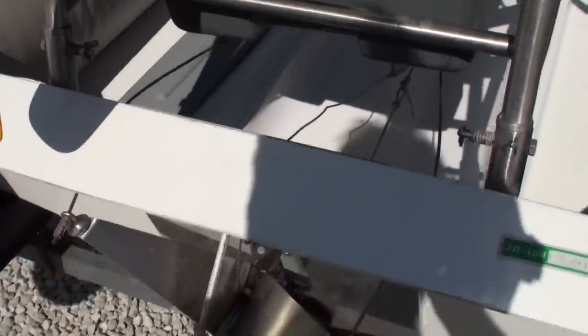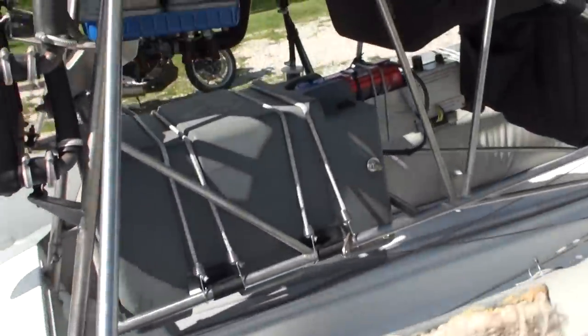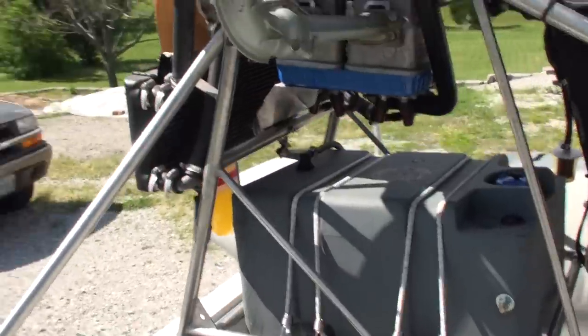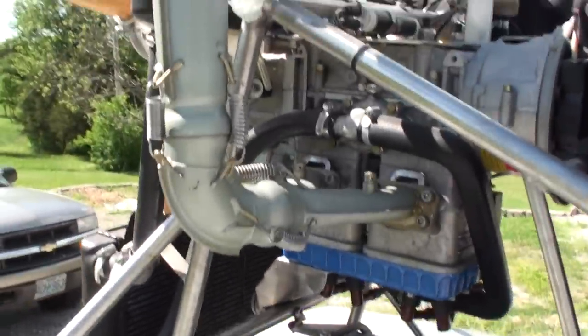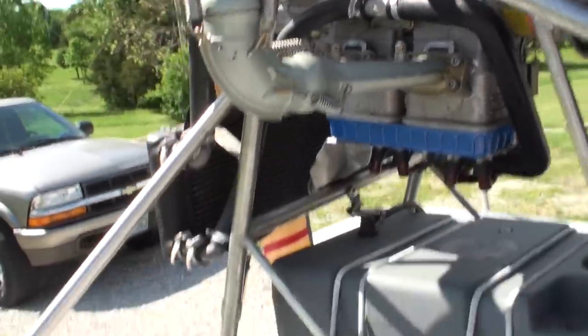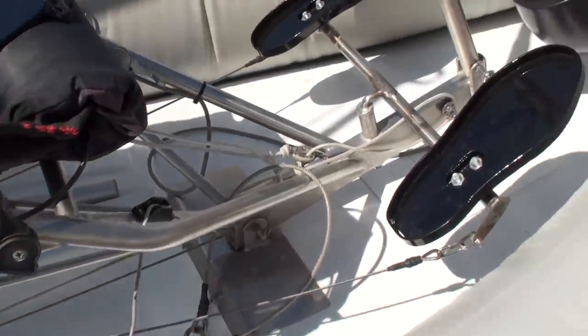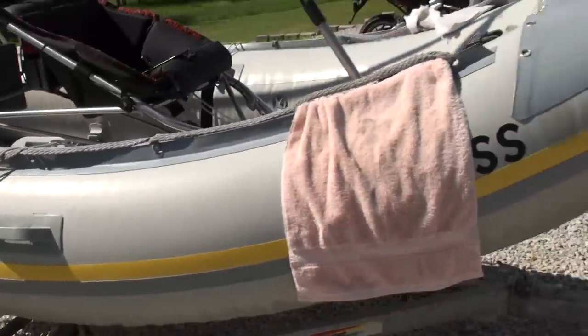I did put some new cables on the rudder — upgraded to a little bit stronger cable. I've got a couple pictures of the inside of the motor; you can see it's not even really broken in. It's a good looking machine, ready to fly.